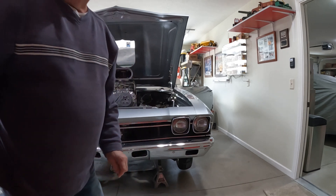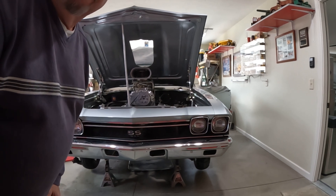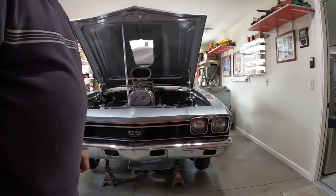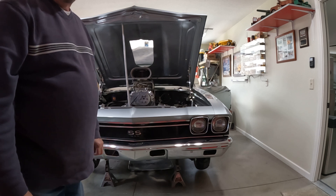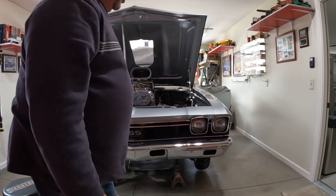Don't have a lot of time. We're going to fire up the 68 Chevelle. It's got a stroked 454, just over 500 cubic inches, a 671 blower, runs about five pounds of boost. We haven't run it since October, so we'll give it a start.